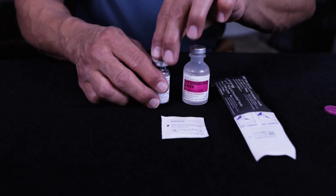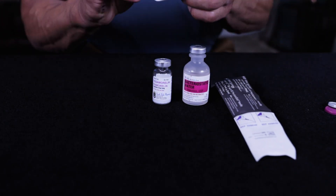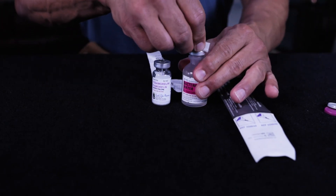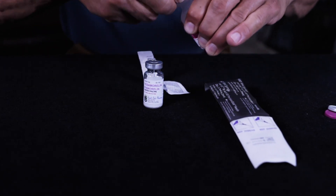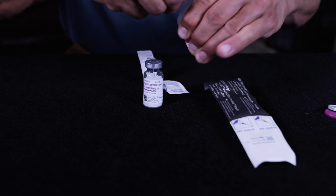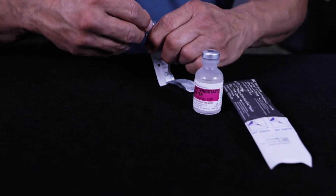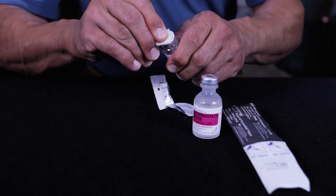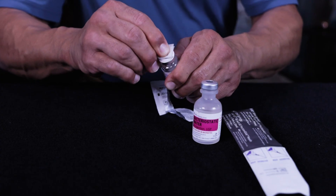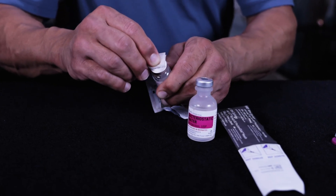Go ahead and remove the caps off the vials, get a fresh alcohol swab, and vigorously clean where you're going to put your needle — both of them. Don't be afraid, just get in there vigorously and clean that out. The last thing you want is an infection. You'll regret it.